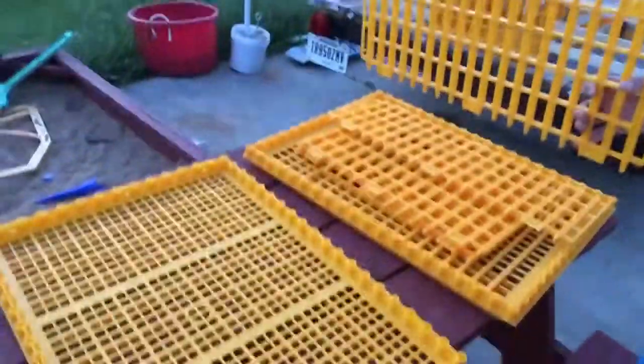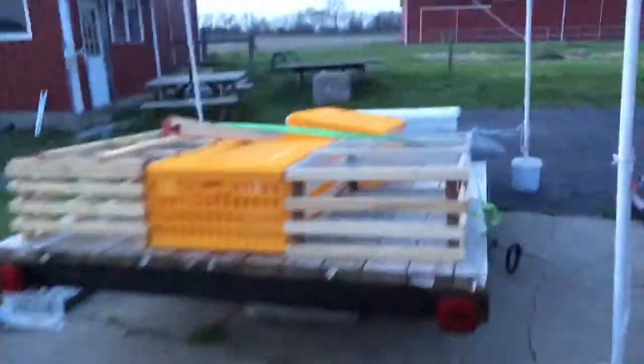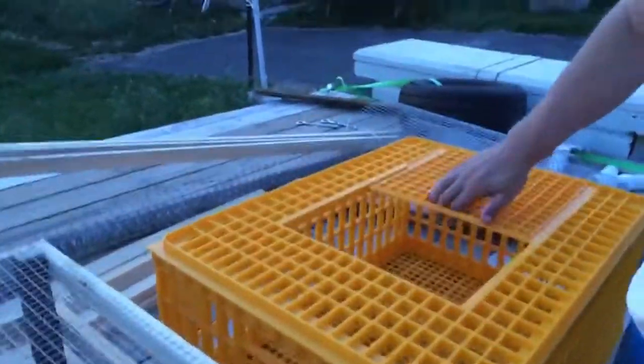They end up coming in these parts and they just snap in very nicely. This is what a complete one looks like. And for 50 bucks, I feel pretty good about it. This slides and it feels very durable.